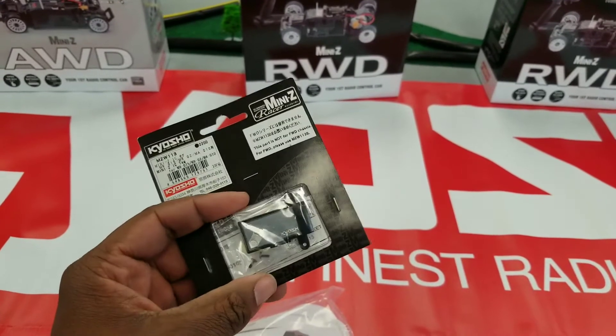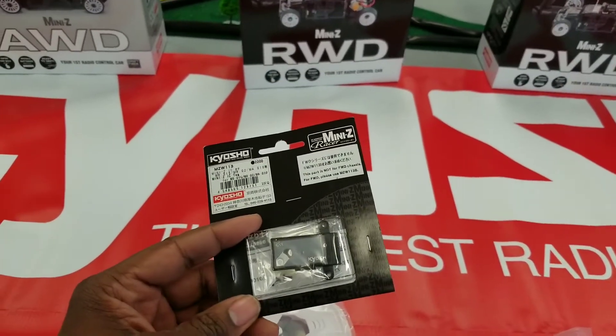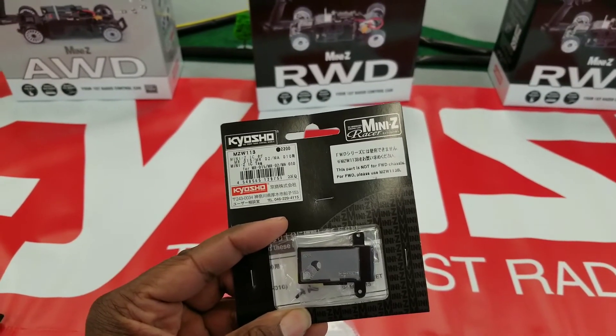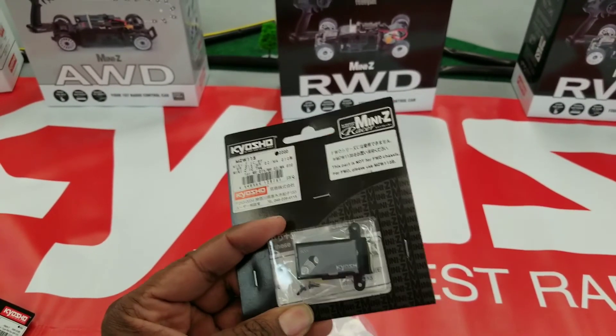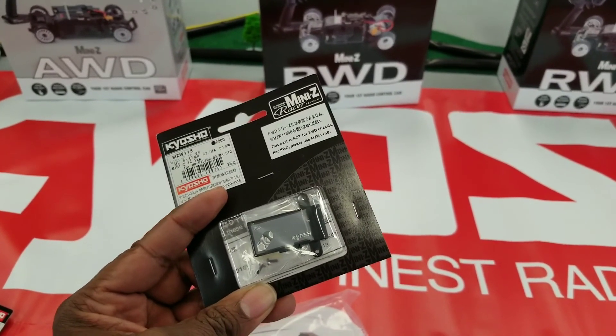Alright guys, hope to see you in — grab up these new ones and let me know what kind of parts you need so I can start getting parts orders in. I have a decent amount of parts, but there are tons of parts out there that I can't carry all of. If there are some frequent parts or things like that we need, I'll start getting those in. Alright, talk to you later — peace!